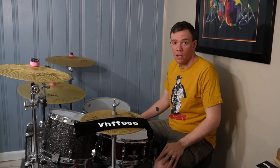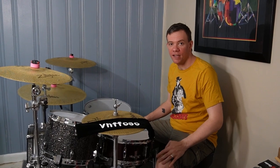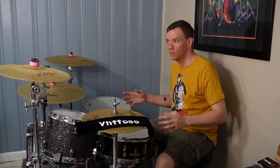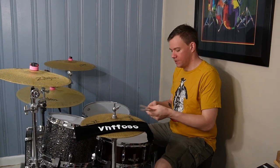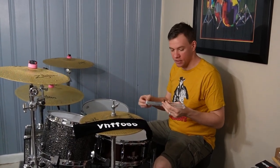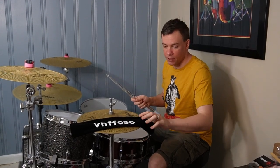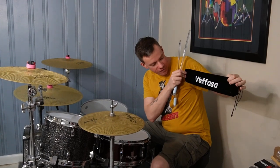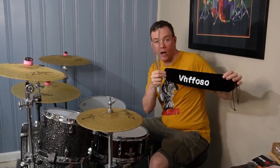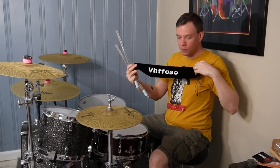What's up YouTube? Coming at you with a quick little product review of something that my wife gave me as an early anniversary gift. She presented me with these awesome light-up drumsticks by this company. I'm not too sure how you pronounce it — V-H-F-F-O-S-O.